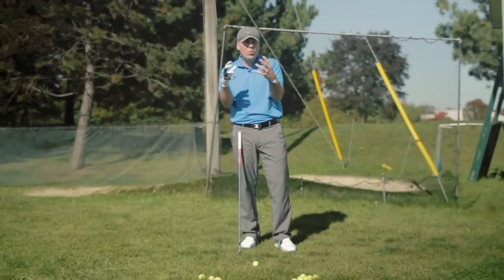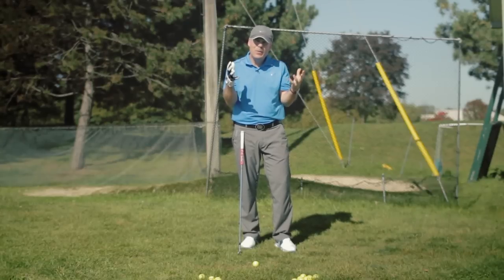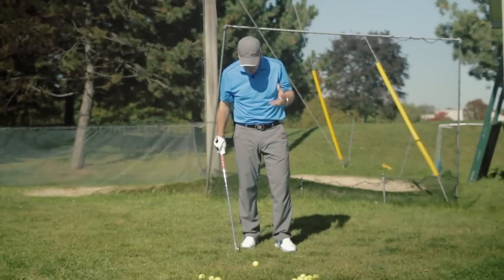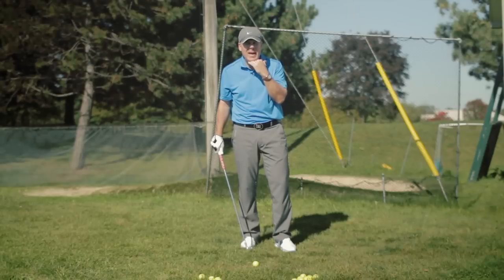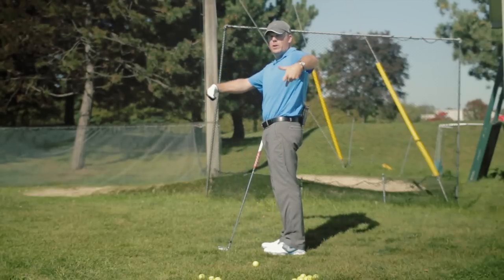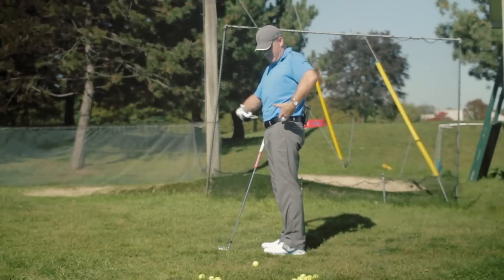That is probably one of the worst tips that's ever been given in golf. I know some of you are chuckling right now, but if you really consider why — we talked about how we want to stay still — well, we don't stay still where the head is. The body pivots around its center of gravity. Center of gravity is the centermost point in the body where you have equal weight up and down, front to back, and side to side.